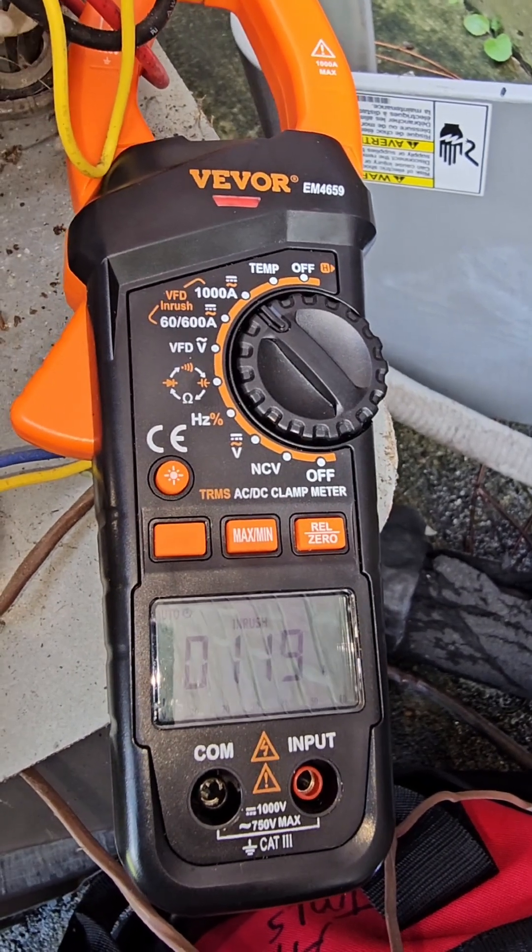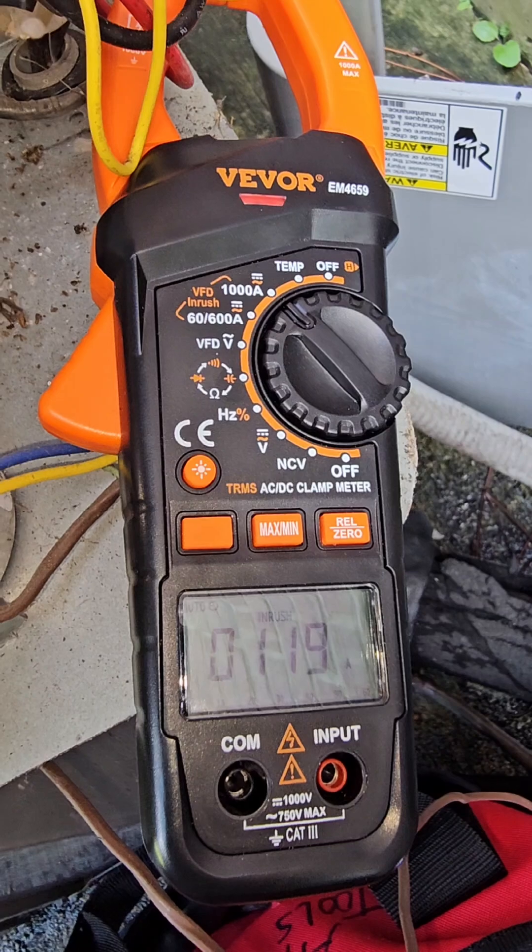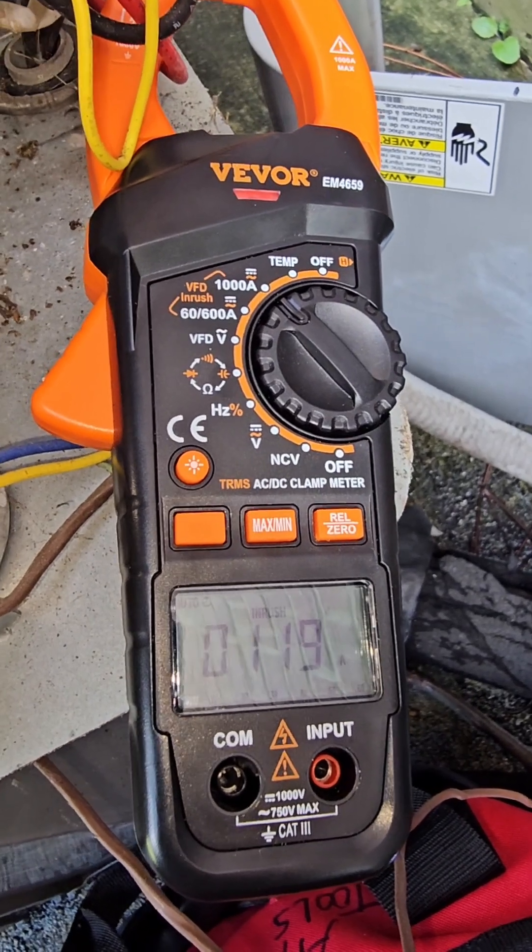That's the magic of a soft start module — the ICM 870 — and there are several others out there as well.